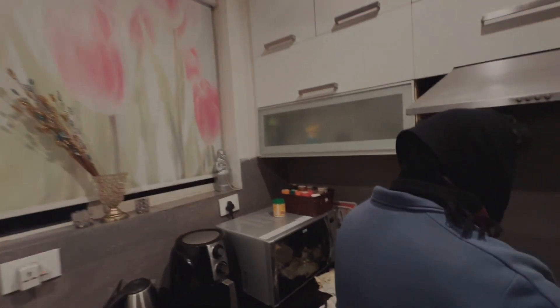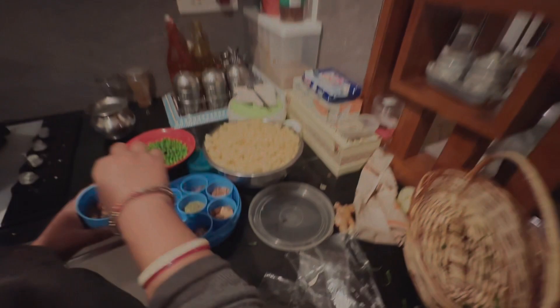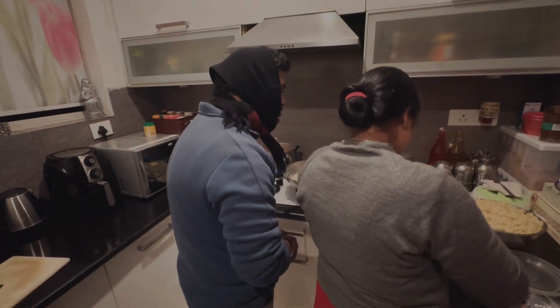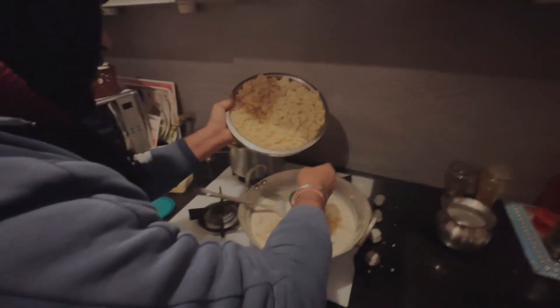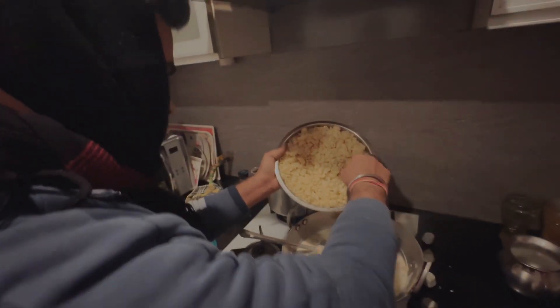So we have to cut the vegetables in our house now. We are putting all the stuff in the kitchen. I'm going to put it all together. I don't want to leave it. I don't want to add it.